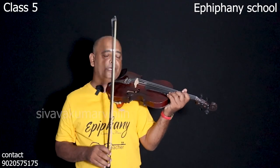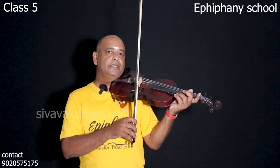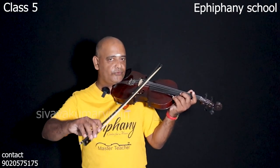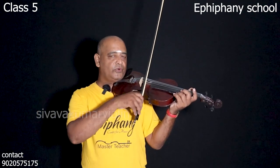This is the 4th string. We have 4 strings on the 4th string: 1, 2, 3, 4. 1, 2, 3, 4. 1, 2, 3, 4.